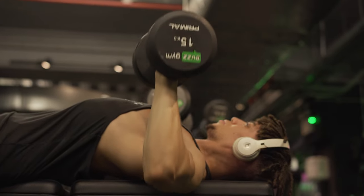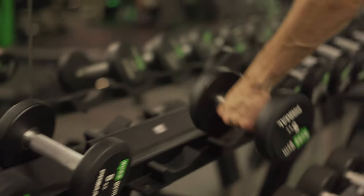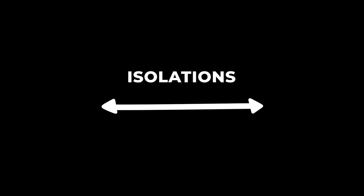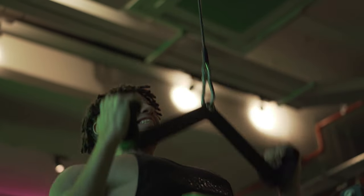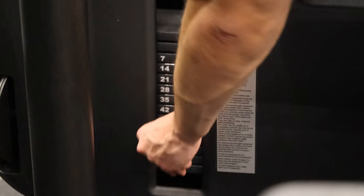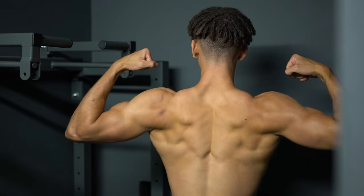That's all of the exercises you'll ever need for a V-taper back. Still hit chest, arms, and everything else too. Look to progressively overload. For compound exercises, I'd stick to reps between 5 to 10. For isolation exercises, I'd stick to ranges between 10 to 12. Do around 2 to 3 sets for each exercise. Stick to a structured routine with both your training and nutrition, and I'm sure you'll build a V-taper back in no time.